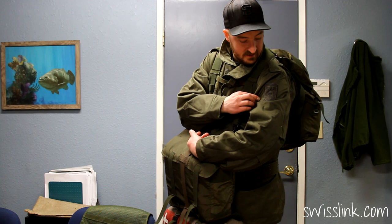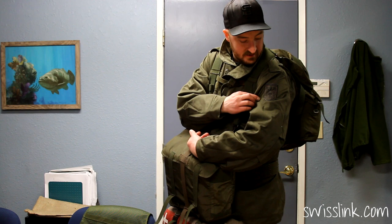Also featured today is the Offsharing M625 Parka and the Swiss Link Swiss Army Repro Blanket. All these items are available at SwissLink.com — make sure to follow us on YouTube and Facebook.